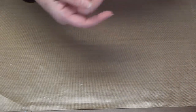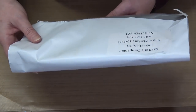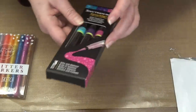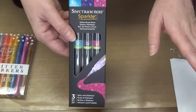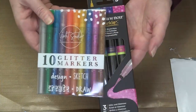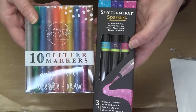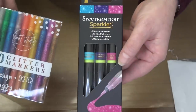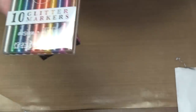Then we have a Crafters Companion Violet Studio glitter markers bundle with a free gift. These have been discontinued and we can't get them anymore, so when we're sold out we're sold out. You got 10 Violet Studio glitter markers plus three Spectrum or Sparkle pins — a $16.99 value. I think you bought the markers for maybe $14 and got those pins for free. An incredible value.